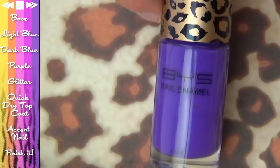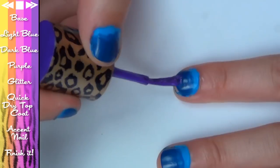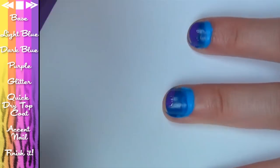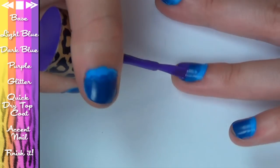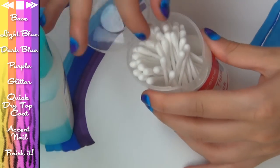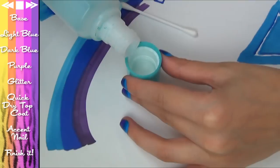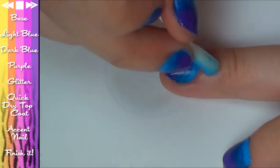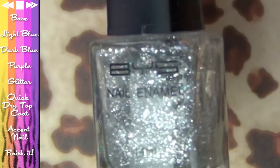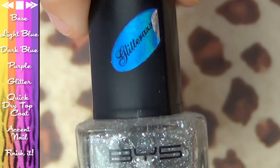Next up, grab a purple nail polish — look how pretty the lid is. This one is BYS 08 Purple. Just going to messily apply that to the very tip of the nail. Painting short nails always gets messy for me, but if you can't be bothered taping up your nails first, just grab a Q-tip afterwards with a bit of nail polish remover and clean it up. Now the reason we didn't care how messy our gradient was is because we're going to cover it with glitter anyway.